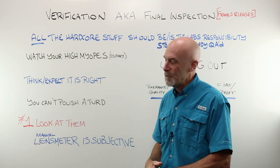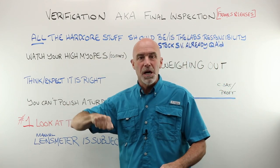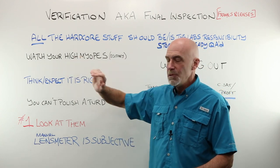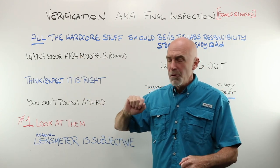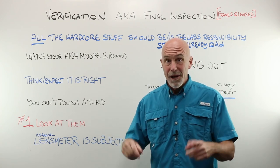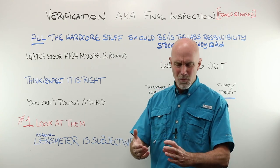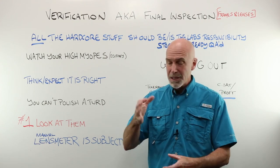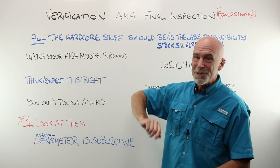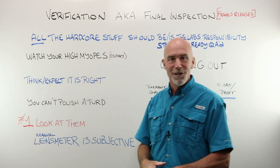Watch your high myopes. Those people have microscopic vision. Your minus five, minus six OU folks can see stuff you never will. You'll think it's the best pair of glasses you've ever seen, hand them over, and they'll spot something tiny. Do I pay more attention to a high myope's final inspection? Yeah, I do.